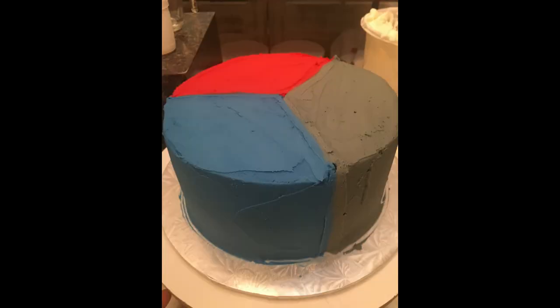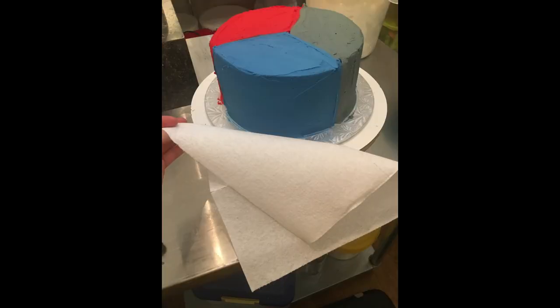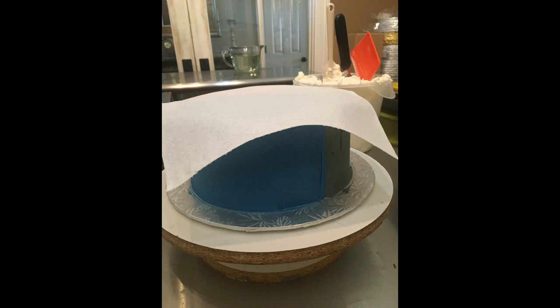Once you get that done, it's going to look kind of like this. It's not going to look perfect because you can't smooth it with a scraper across — that's okay. You're going to grab a Viva paper towel, the signature Viva paper towels that don't have any kind of texture or pattern.